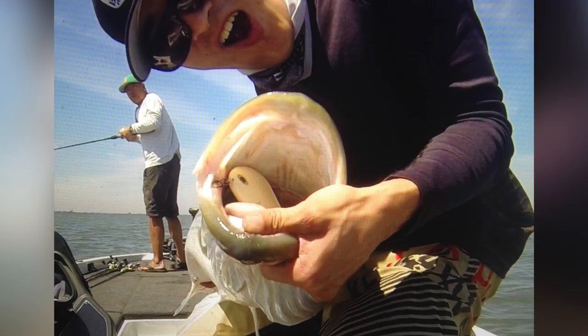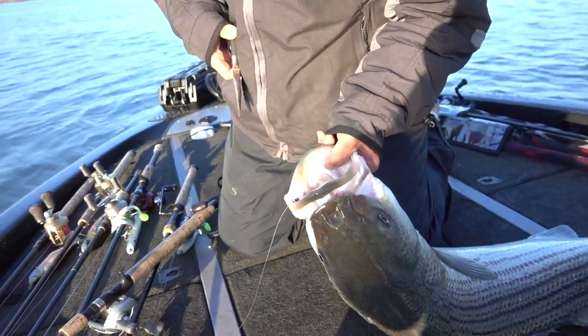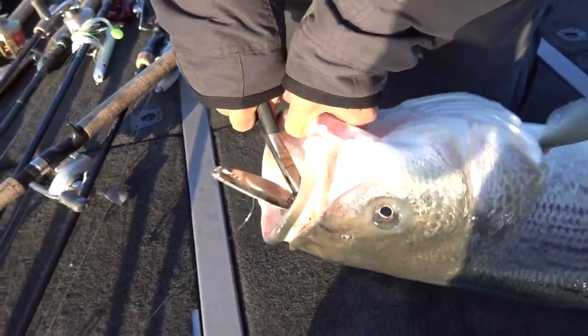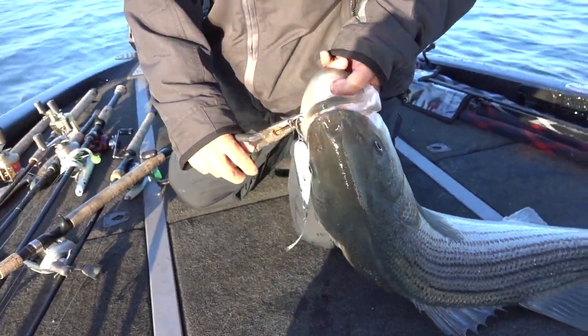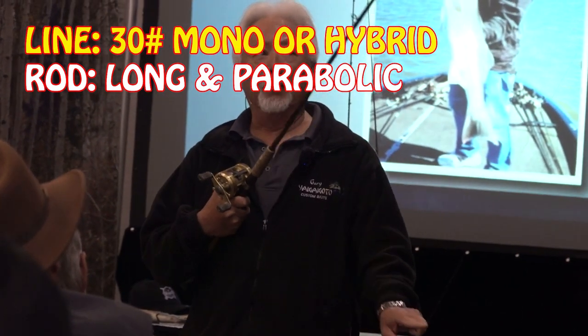You don't want to use braid — it's a nightmare with that stuff. You would think you'd need braid for a hook set, but when those fish eat those lures, they choke them. Those lures are down in their throat. A lot of times it's hard to get them out — make sure you have a long pair of pliers so you can get them out and get those fish safely released.